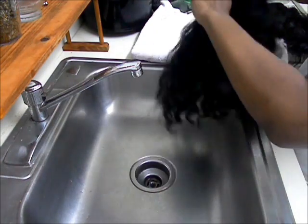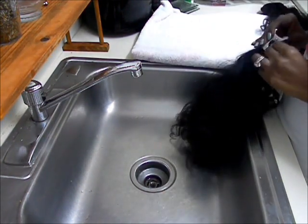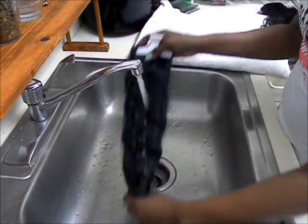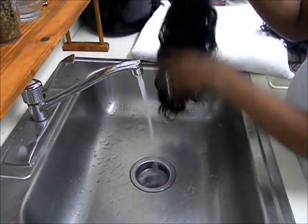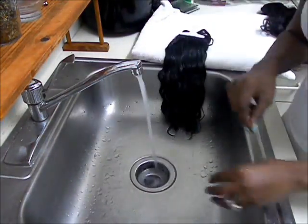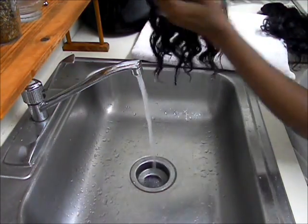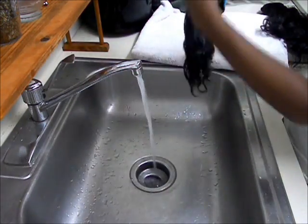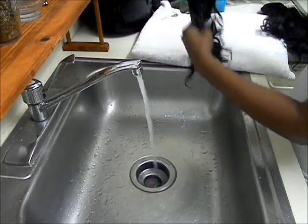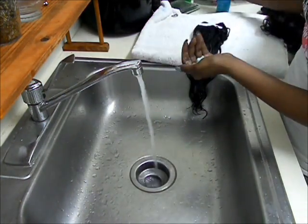I'm going to put a clip on it so that I can keep the hair together. This is the low luster 16 to 18 inch. The curl pattern I got is curly C. I'm using Herbal Essences Hello Hydration — I'm just going to saturate the hair with it.